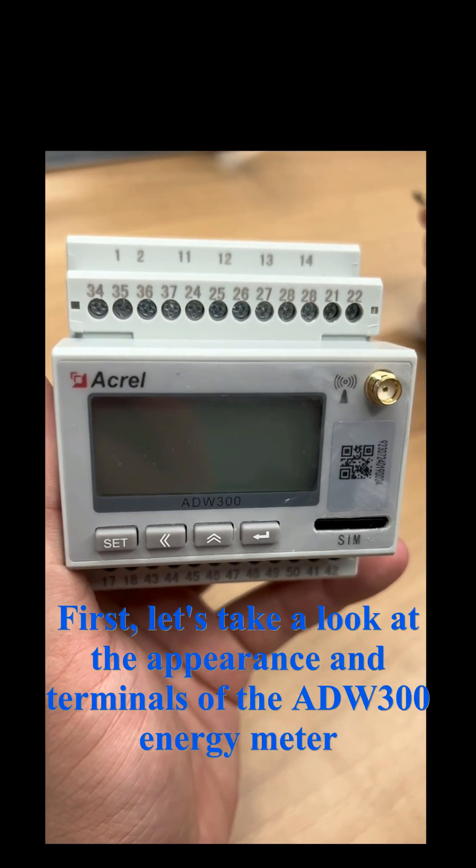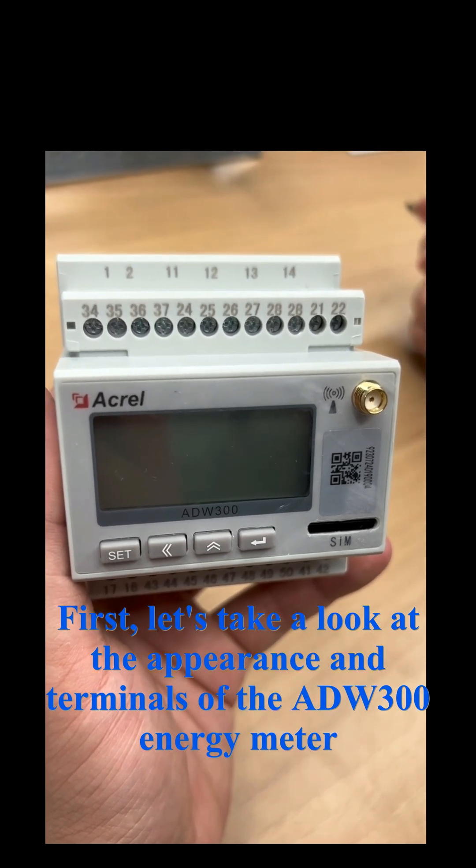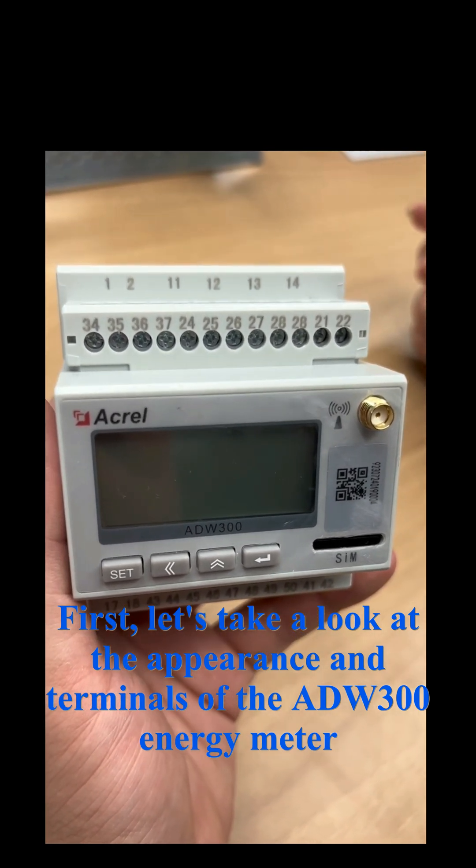First, let's take a look at the appearance and terminals of the ADW300 energy meter.